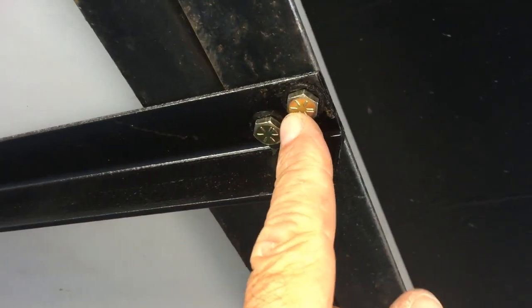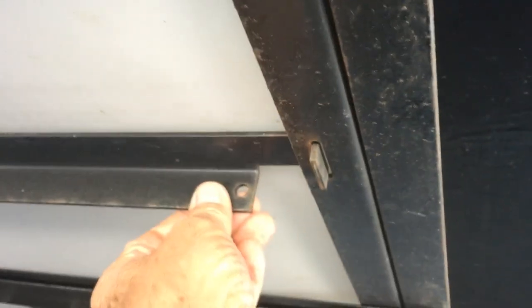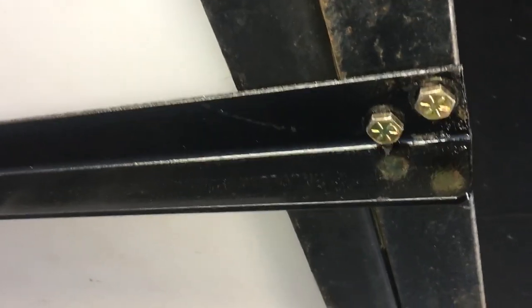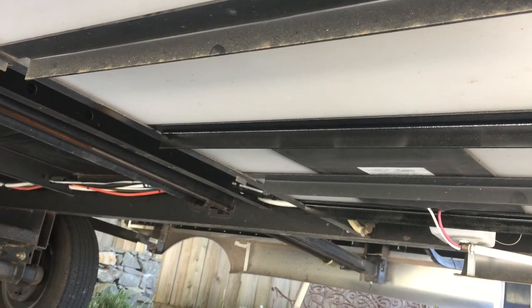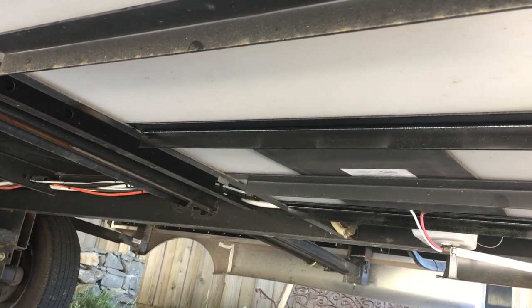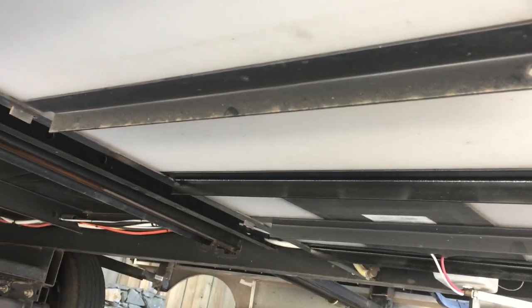To keep it in place I just put two bolts here, and nothing is holding it on the other end but they don't move at all — they're stronger than the ones that came from the factory, which just move around. Relatively easy; I think pretty much anybody could do this. All the work probably took an hour and a half to two hours.